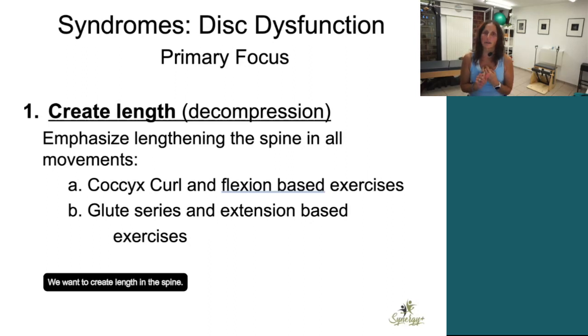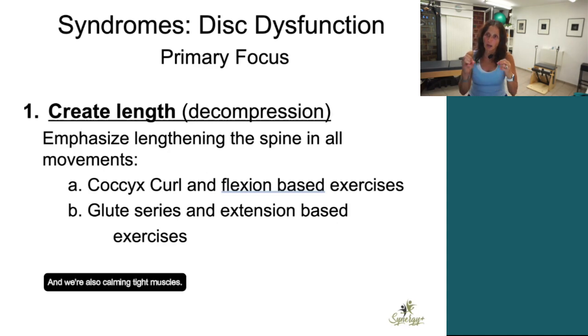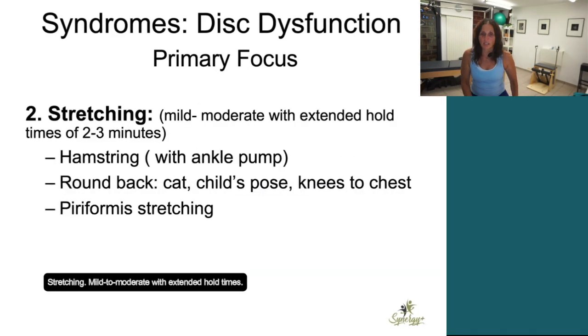We want to decompress, we want to create length in the spine — is that actually possible? I don't know, but I know that we can lengthen the muscles around, and sometimes just lengthening those muscles brings blood flow in. We're lengthening muscles and fascia, we're getting elasticity, we're getting nutrients in, and we're also calming tight muscles. Stretching mild to moderate with extended hold times.